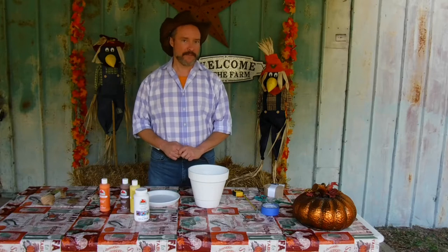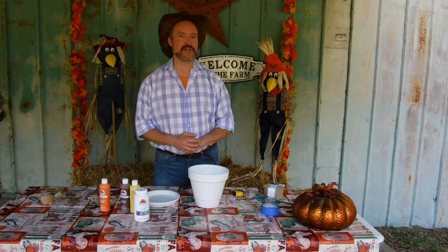Hello there! My name is Cliff, I'm a registered nurse, and I'm a farmer. That makes me the Nurse Farmer, and welcome to my show.